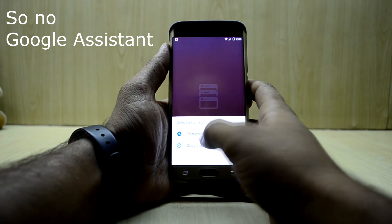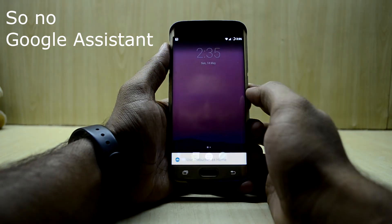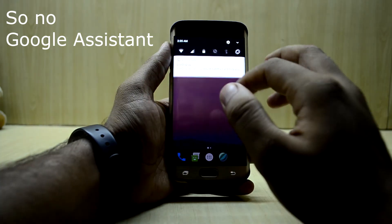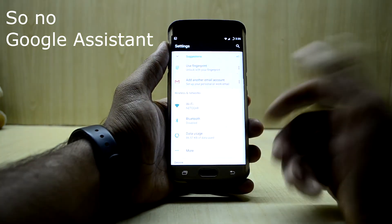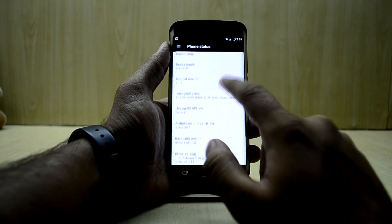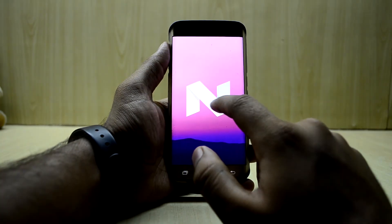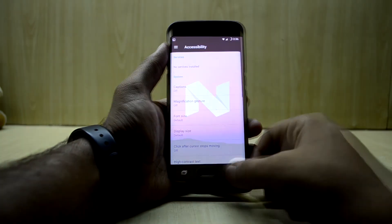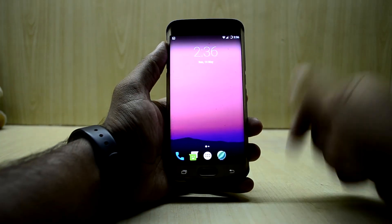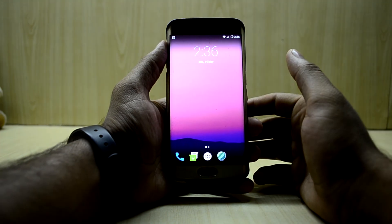We have two launchers here. Let's go into Settings — the phone is a little laggy here and there. Going into About Device, you can see the Android version is 7.1.2, which is the latest version — a really great thing to have. If you liked this video, please give it a thumbs up. If you're new here, please subscribe to the channel, don't forget to share the video, and thanks for watching!